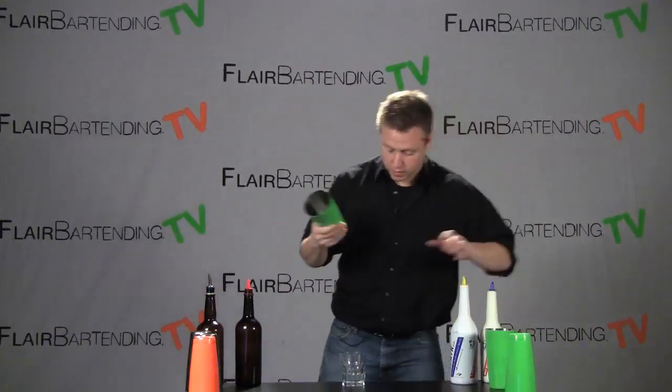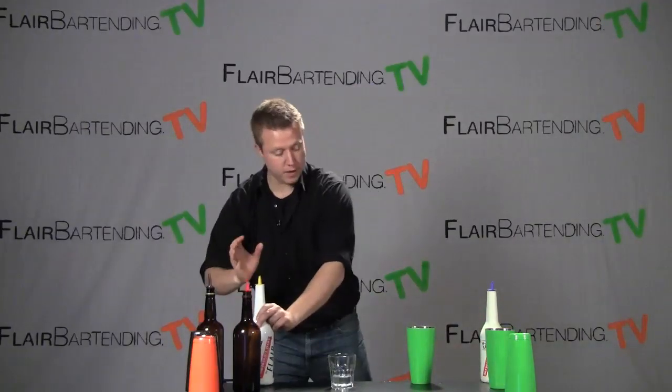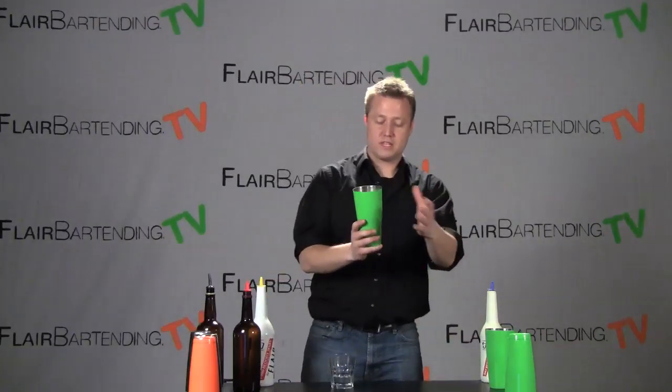I'm going to switch over to a practice bottle here and a dry tin. Alright, this is actually a practice bottle. So we're already comfortable with the change grip around the head, we're comfortable holding this tin in our hand. This is going to be a slight variation though with the tin.